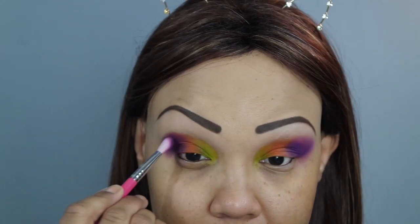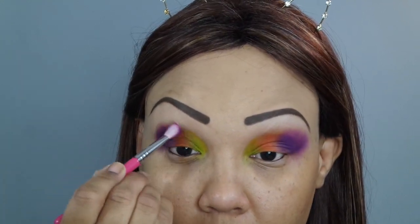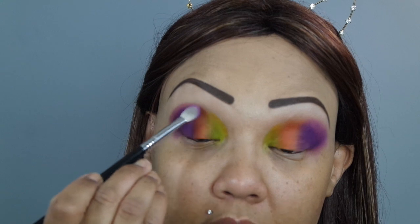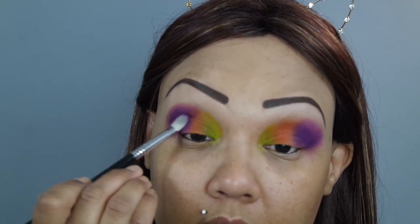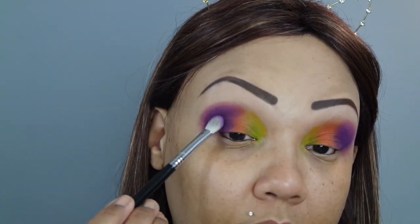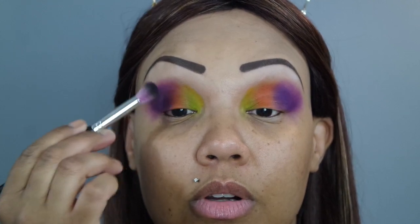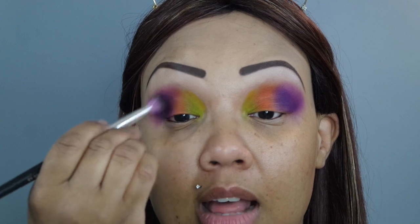I'm really patting that in dark because we're going to blend that out — you don't want to leave it like that. Then I'm going back into the Zulu palette to pick up this beautiful purple shade, and this time using a full-size E25 from Sigma. I used a different brush because they're different colors — I want the variation and depth from the two purples to really show. As you can see, this really deepens up the initial purple from Sugar Pill. I'm just lightly blending in between the colors so it looks like it's melted into each other.